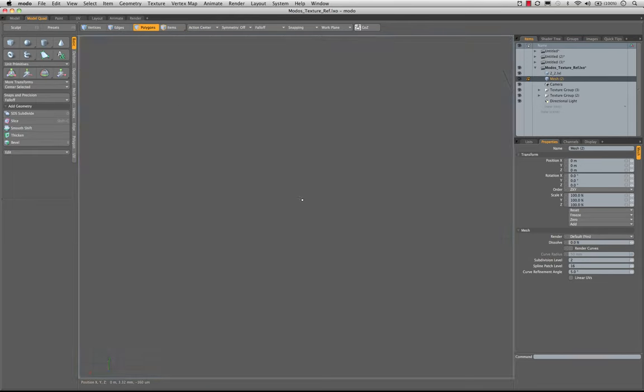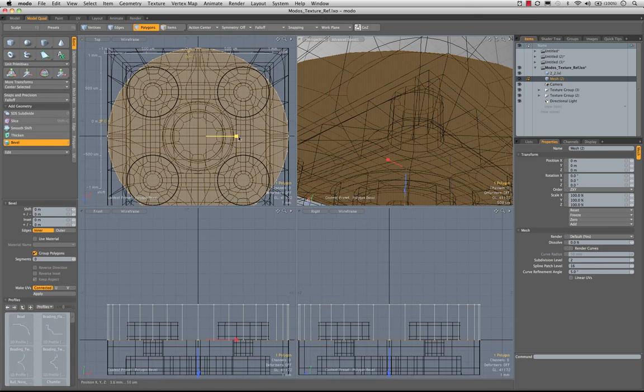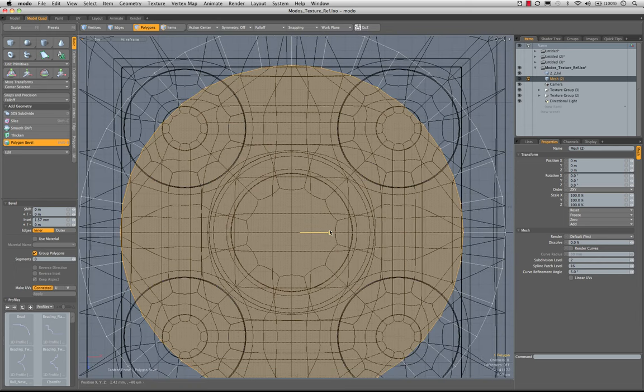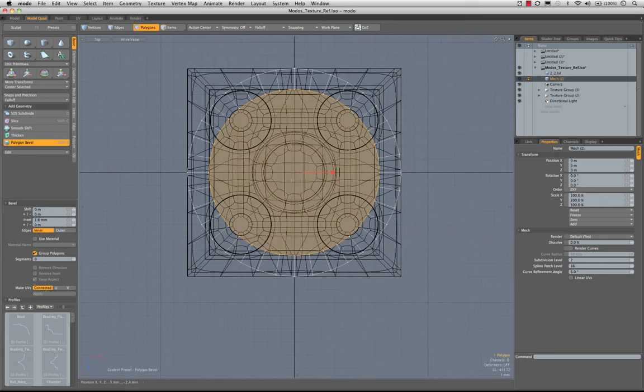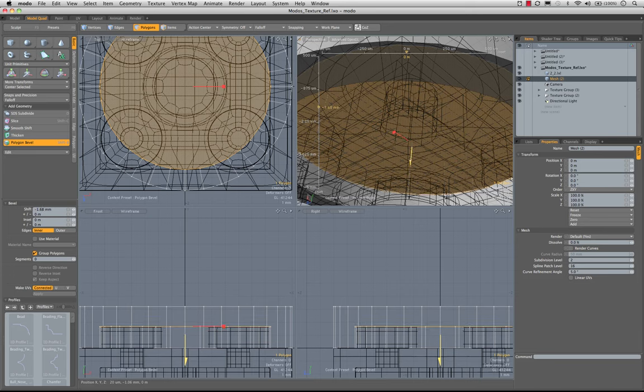So let's start here by grabbing this section, and we want to bevel in. The other reason that we have this background piece there is so that we can see the depth of the bevel. Let's go to our top view. I'm going to bring this in even with the inner edge on these because this is all a uniform scale — it should be about 1.6 millimeters too. Sure enough, 1.6. Let's enter that in — 1.6 millimeters, and that's working really nicely. Let's bevel it up 1.7 millimeters as we have been doing with other ones.